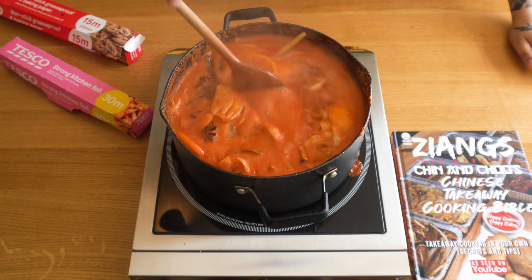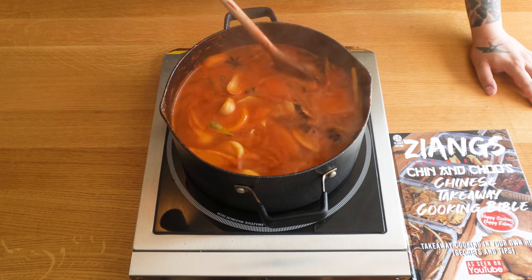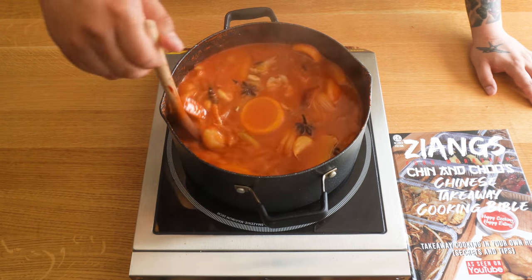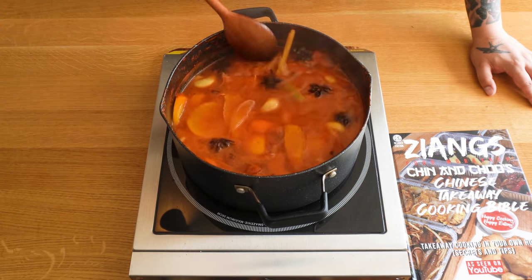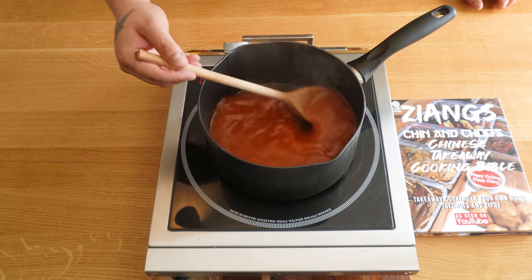It's been about 45 minutes now. We're going to take this off the heat. It's best to leave it 48 hours if you can, to let all those flavours mature — but if not, you can use it right now. Now I'm going to put it back on the heat to thicken it and then it'll be ready to use.